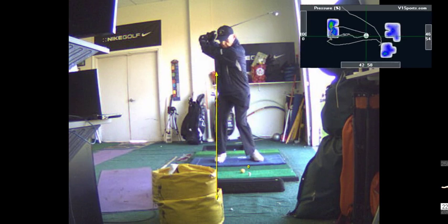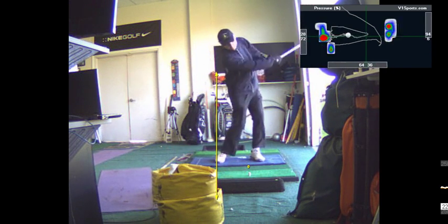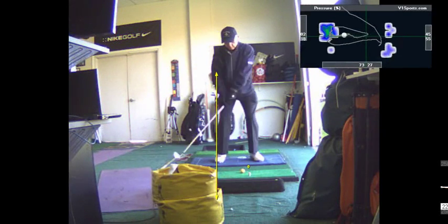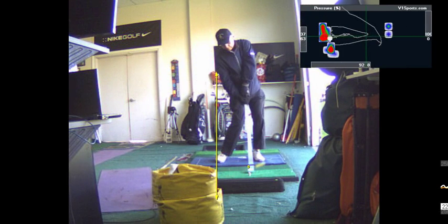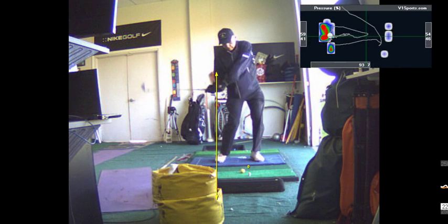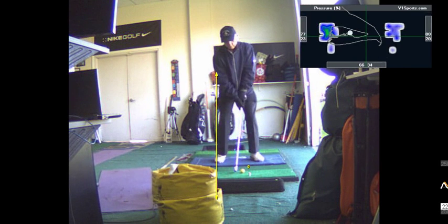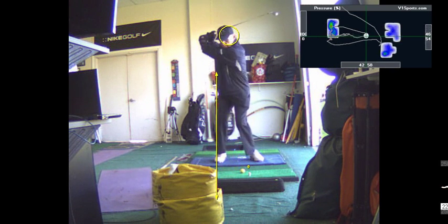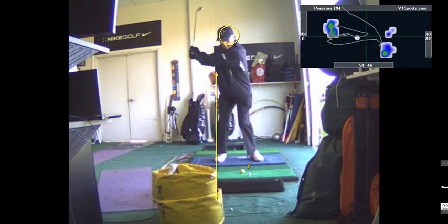I tried that first and hit a big fade — push slice, way to the right. I don't think you need to do it unless this hook becomes pervasive. I've always had that early release. Well, it's not really an early release — you're not uncocking super early, just a little bit. But that's not really my concern, because there's been a lot of guys over the years who released early and played really well.